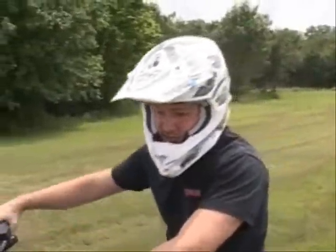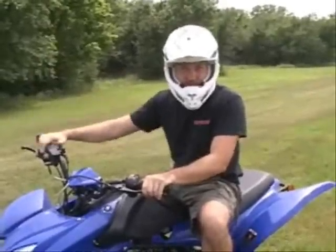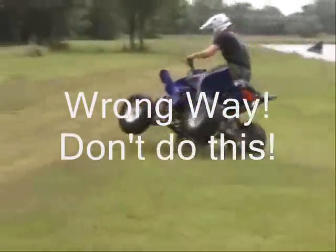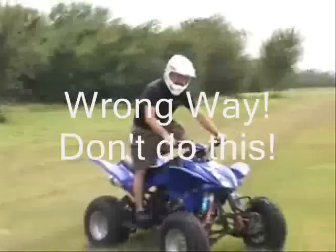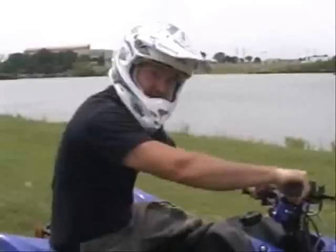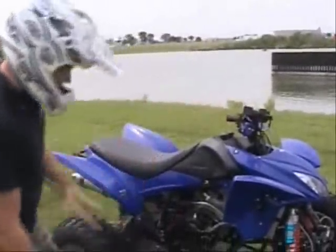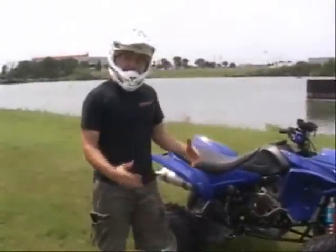As you can see, that's how you actually lean into it. If you turn right, you lean right; if you turn left, you lean left. Now I'll show you what can happen when you do it the other way — all of a sudden the ATV starts going up on me like that. I didn't have it flip over all the way, but if you flip over this way, you land right here and the ATV lands on top of you. Now you've got a problem. So definitely make sure you're leaning properly when you get on these ATVs.